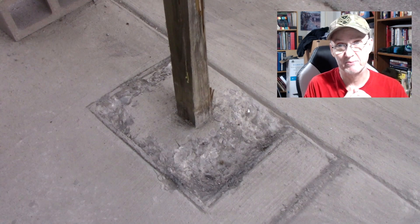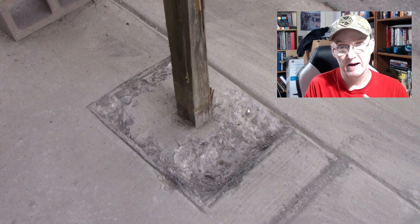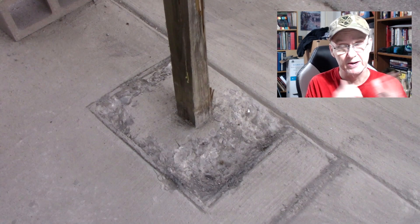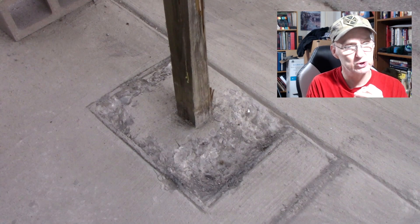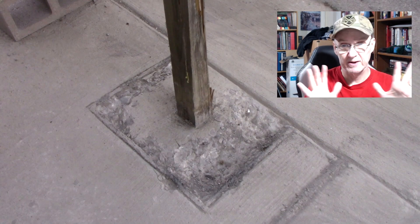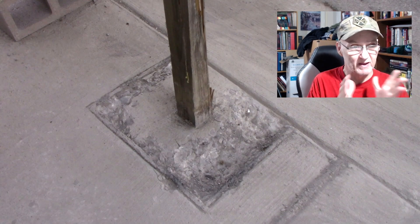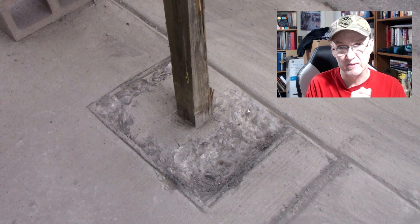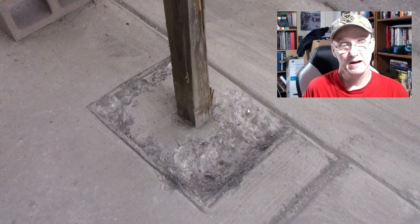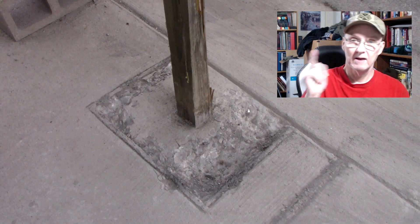I can see where this might be a problem because the contractor the street department hired — I'm not going to say they took shortcuts, it did look really good, but it was not a good way to do it. This was just a quick announcement to let everybody know where I'm at. Expect another video in a day or two to see how we progress with this mailbox fiasco.